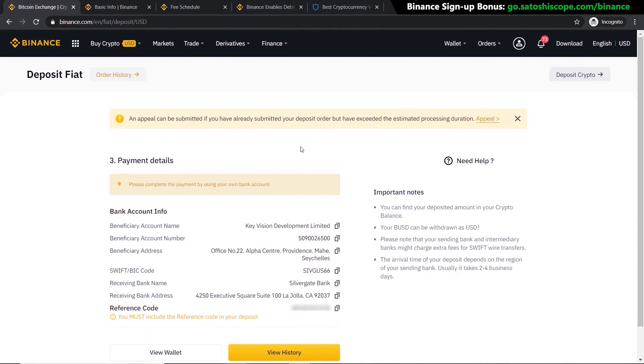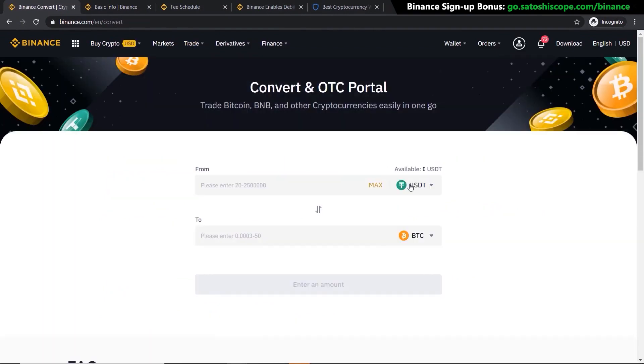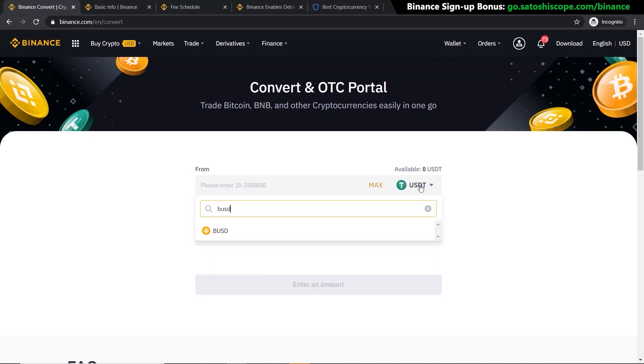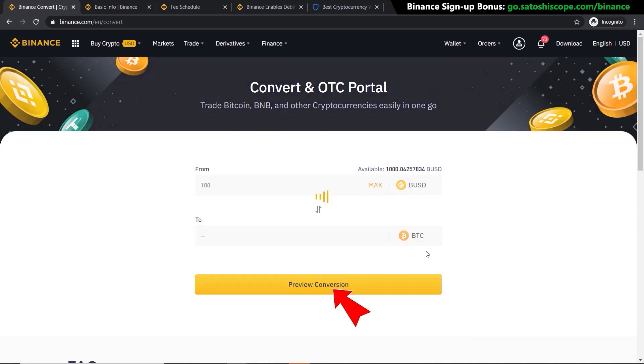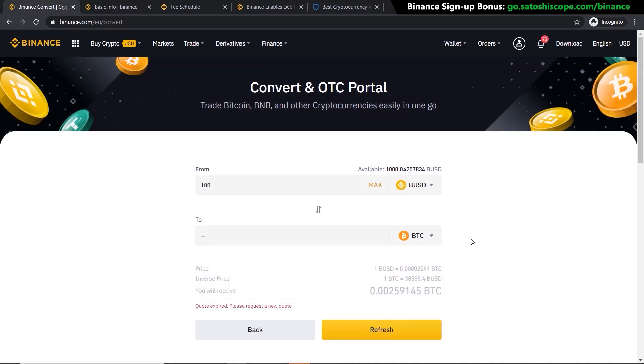Once your funds have arrived in Binance, go to Trade and click on Convert. This takes you to the page where you can swap your assets. I've deposited US dollars so I'll click and type in BUSD — there's my $1,000. I want to convert it to Bitcoin, so I'll click here and choose Bitcoin. For this example let's say $100 worth of Bitcoin — click Preview Conversion and it will show you the rate and the amount you'll receive. This is just as easy as the first method, except you wait a little while for the bank transfer to come through.